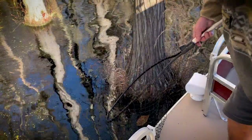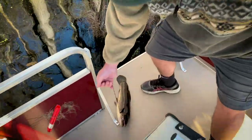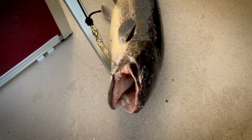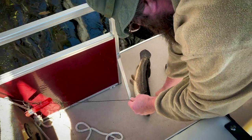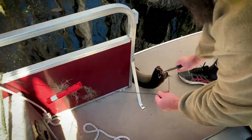Well, we caught one — it worked! It's a mudfish. Big mudfish. Some people call them dogfish. That's what I caught in my pond, Steve. Got him. Nasty little fish. He's got a set of teeth on him. And our test worked — we were able to tell that there was a fish on.